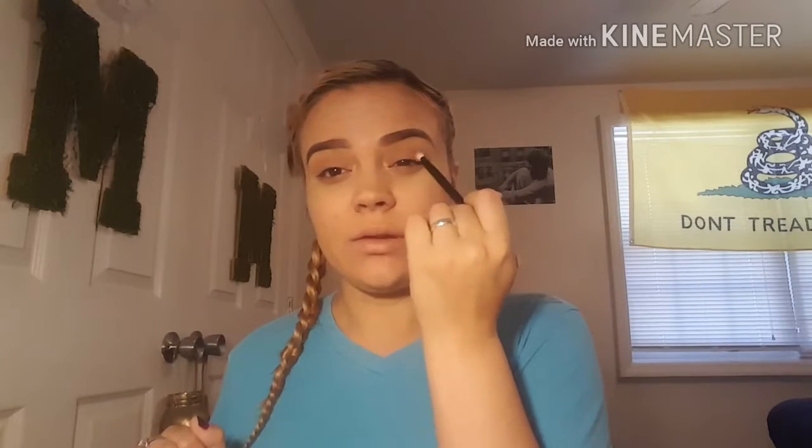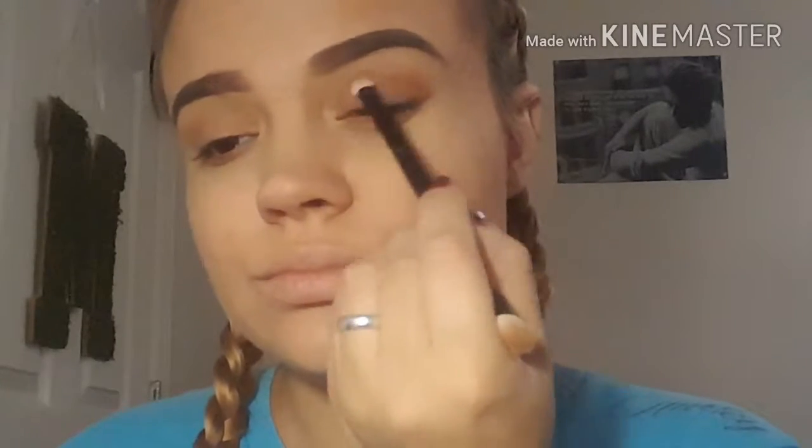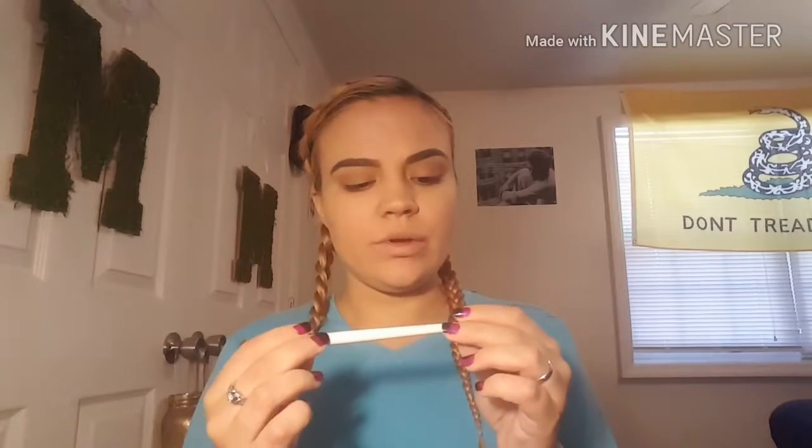With the other side of this brush I am going to take Jester and put that right in here. Now with the ELF blending eye brush I'm going to take the color Rebel and I am going to also put that in my crease.